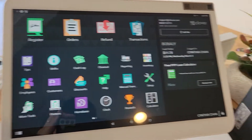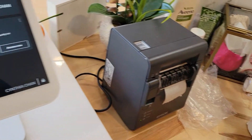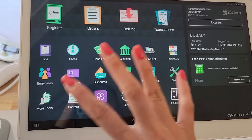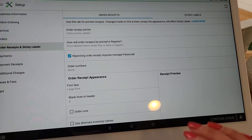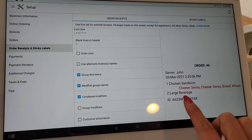Once you finally set it up and plug it in with the correct label size, I had called in and they were saying you need a separate app — but you don't. You can do it all from your Clover system. Just go into Setup, then it's under Order and Sticky Labels. From here you can adjust the settings and see how it comes out and what goes on the printer.